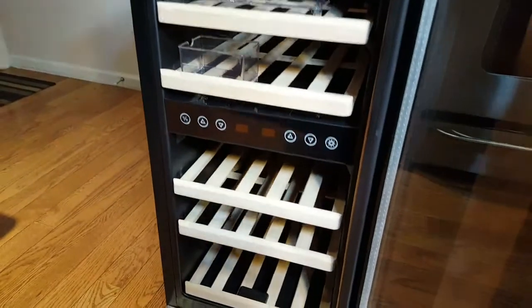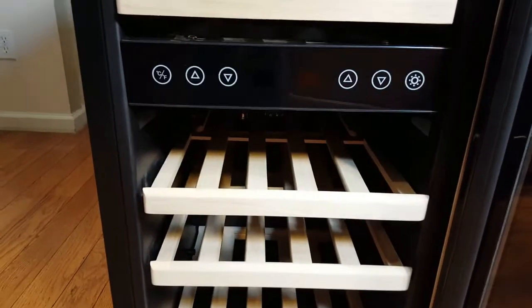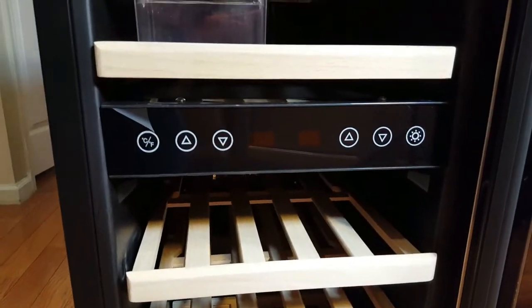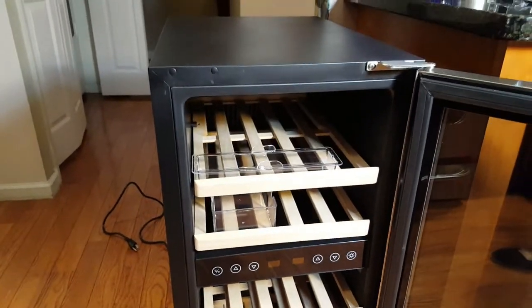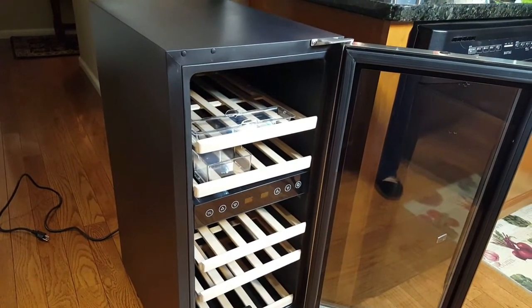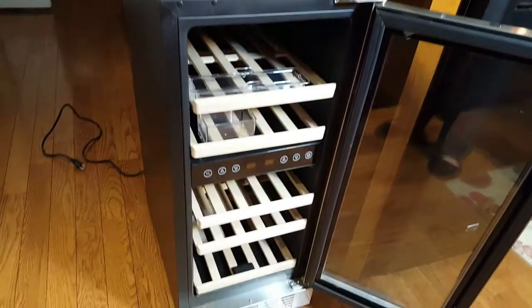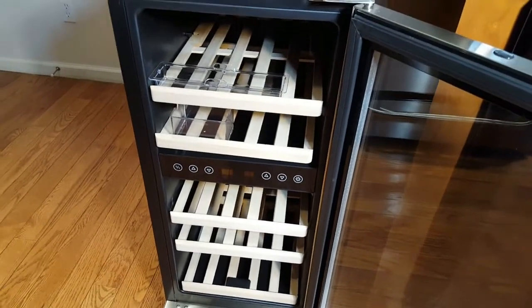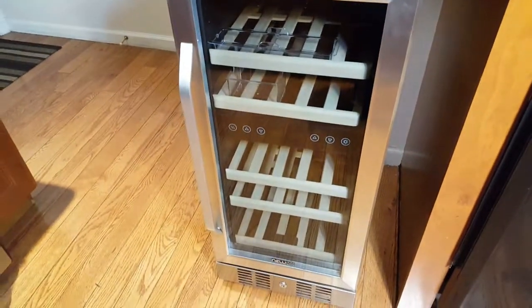Here's a good look at the inside. This is a dual temperature zone wine cooler — here are the controls for a closer look. It comes with enough room for 29 standard bottles of wine and measures 15 inches in width by 23 inches in depth, which is pretty much the same size as a garbage compactor. It will fit in any one of your cabinets, so if you have a garbage compactor you want to swap out, you could easily do that.